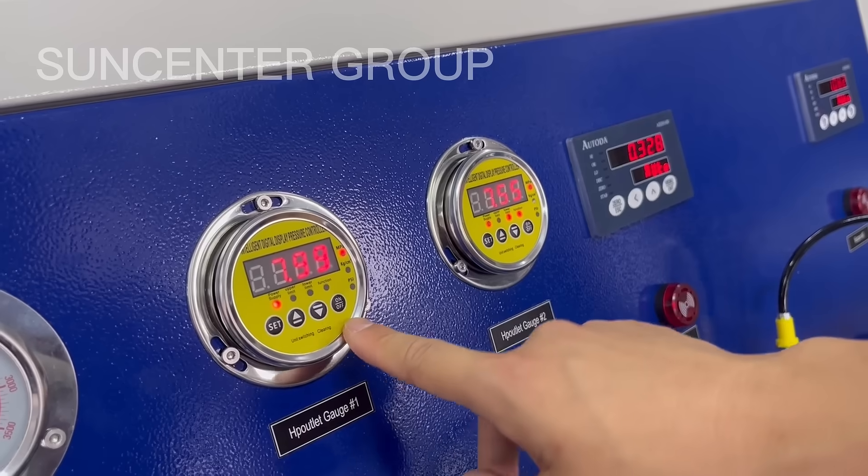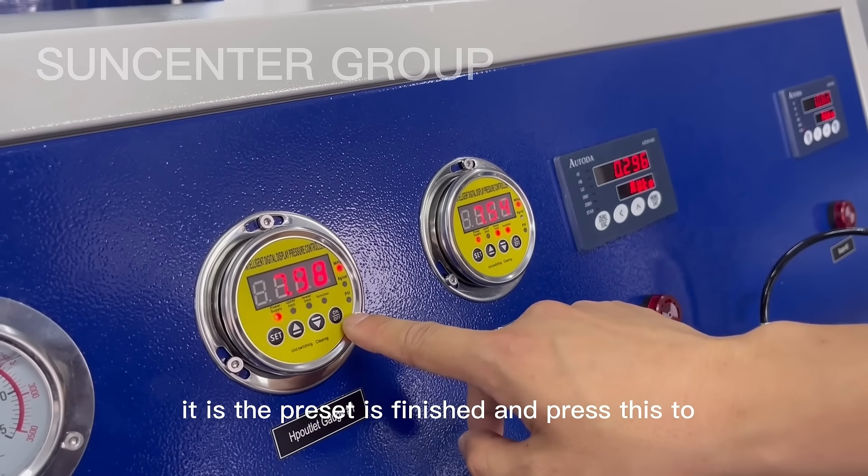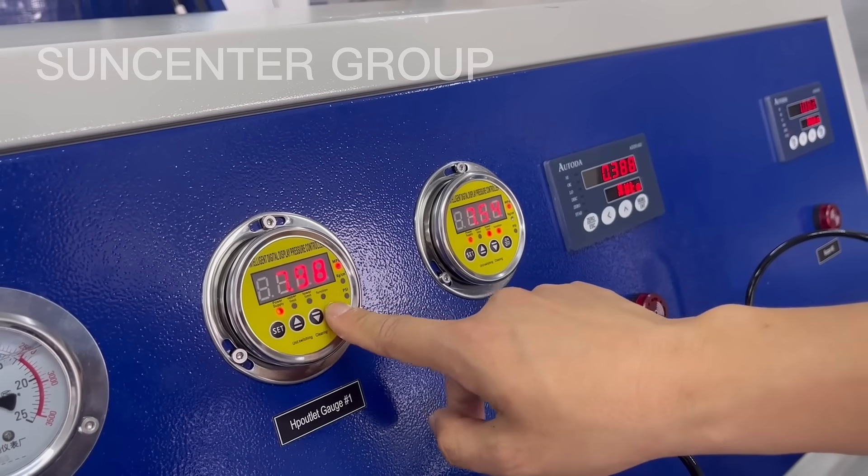The preset is finished. Press this to start the function.